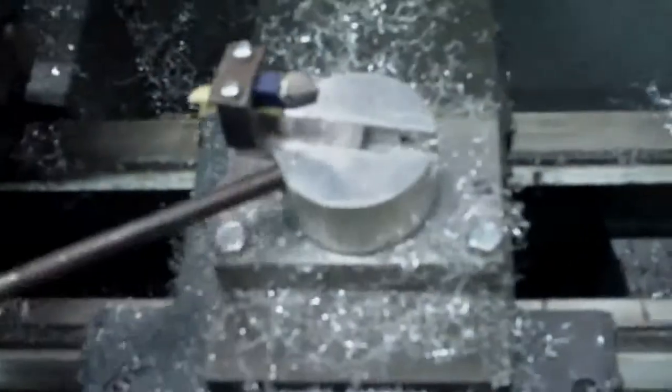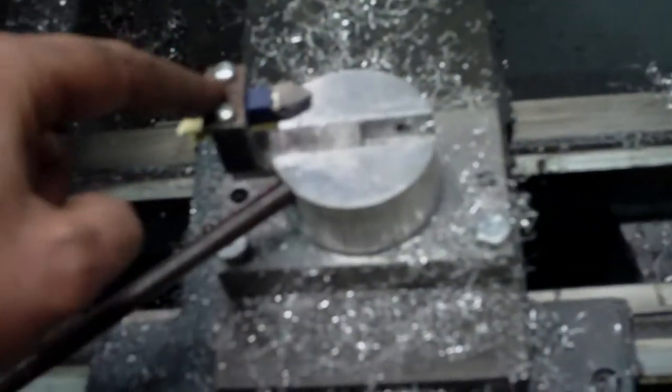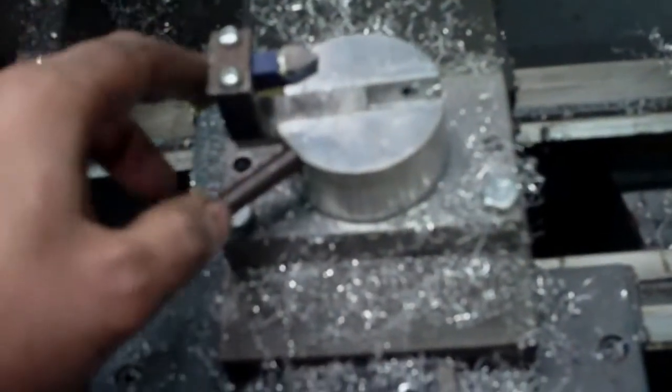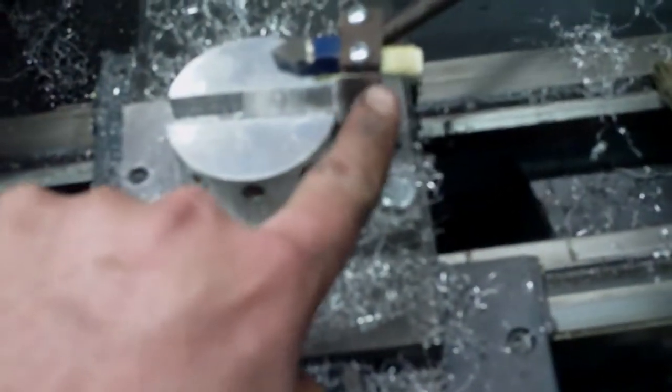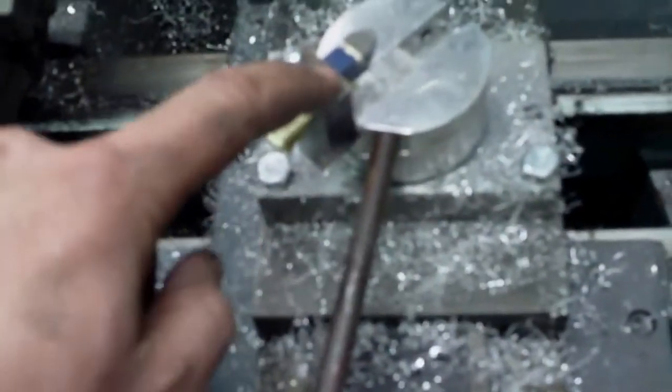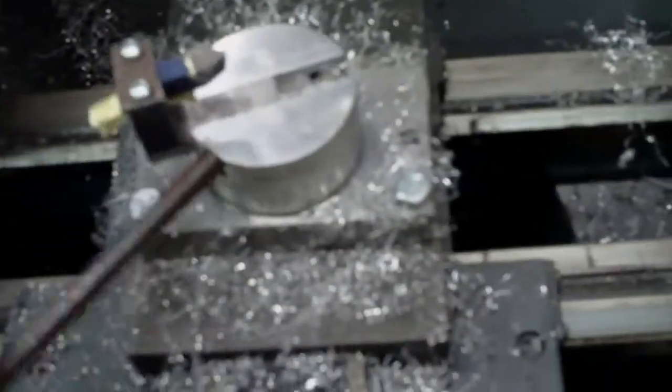I'm pretty happy with it, but I have to remake this top piece. I shimmed up the tool holder and actually shimmed it in the wrong direction. I may end up having to make the whole tool holder piece over again — I drilled it out, put number 10 screws in, and it's still barely holding. The threads are just so weak.